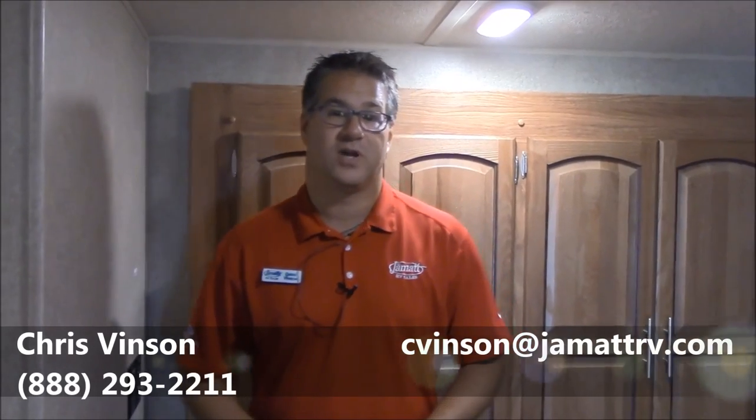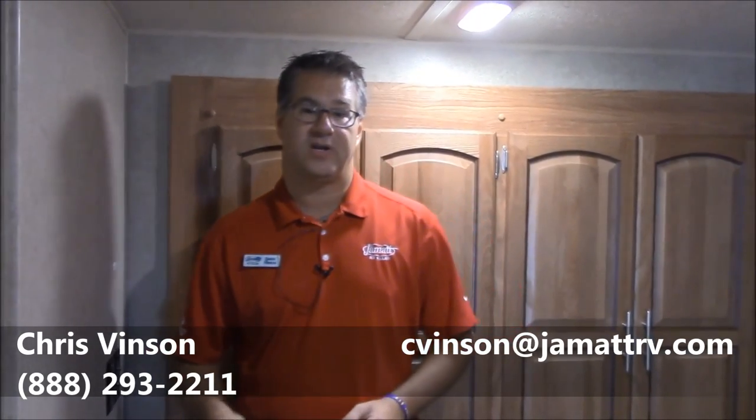Well guys, this is that brand new Rockwood 2604WS. There's a lot on this trailer that I left out, so please give me a call. You can call me toll free at 888-293-2211, or you can email me at cvinson at jamatt rv dot com. I really want to tell you more about this trailer and hope to hear from y'all soon. Bye bye.